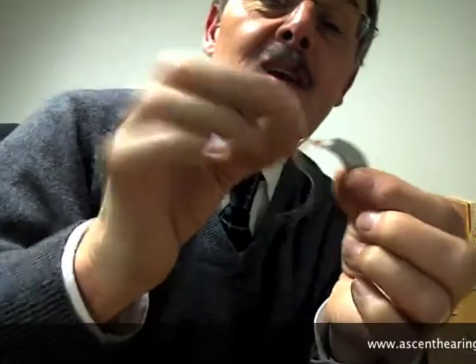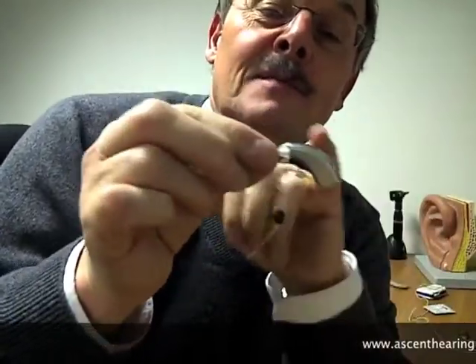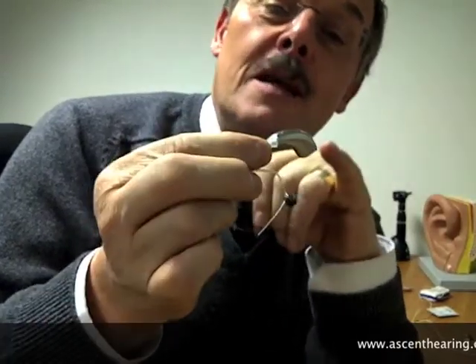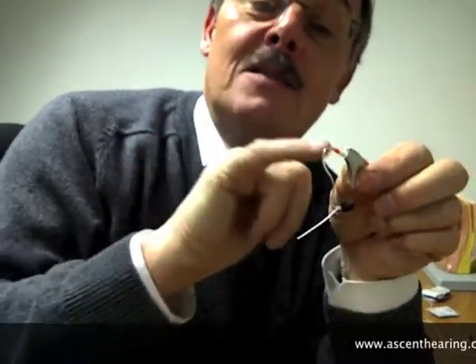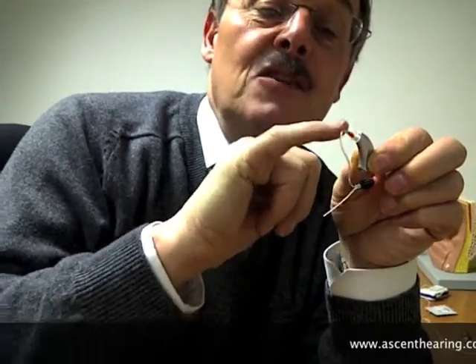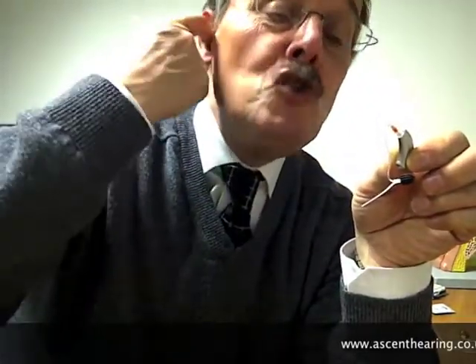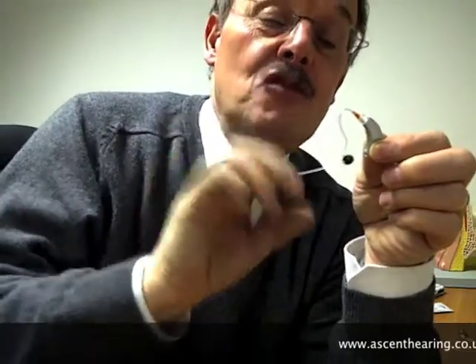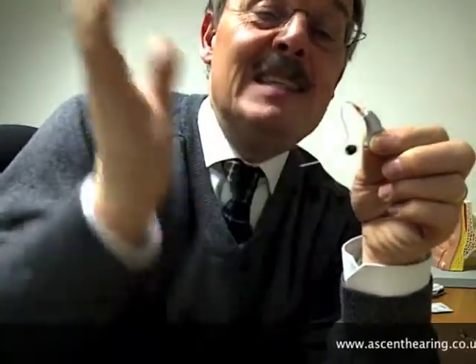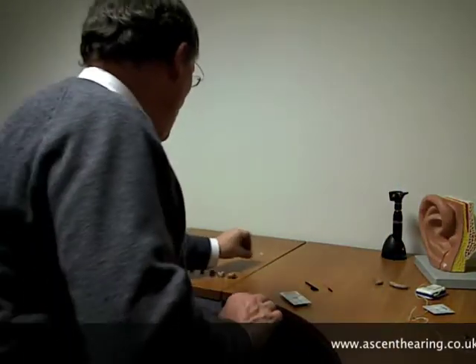This particular hearing aid is still doing what the body aid did — it's got a microphone, a processor, a battery, a loudspeaker, and then a very narrow plastic tube feeding the sound into the ear. This just sits in my contour bowl and helps with retention; if I don't need it I can just snip it off with a pair of scissors.